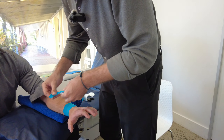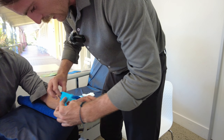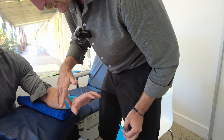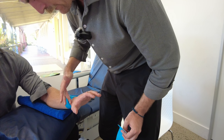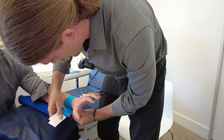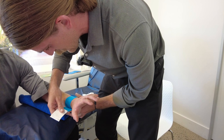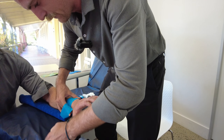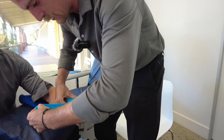For this first one, we're going to start on the under surface of the wrist and fashion a sort of breast cancer foundation ribbon shape — starting on that underneath surface and finishing on the top. Sticking that underneath his wrist nice and relaxed with that first bit of tape, then we apply the stretch. Keeping a little tab at the end, I'm going to apply that stretch into the middle of the tape.